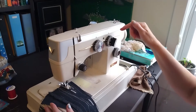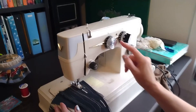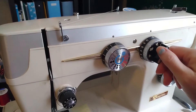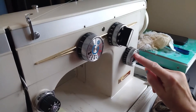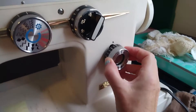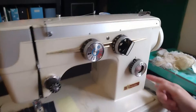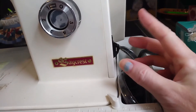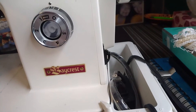For the buttonhole, you're supposed to do F and then you're setting it right here on the zigzag with a dotted line. Then you put this on this setting right here, a little buttonhole-looking setting. This over here needs to be set like that, not like that — it needs to look like that.